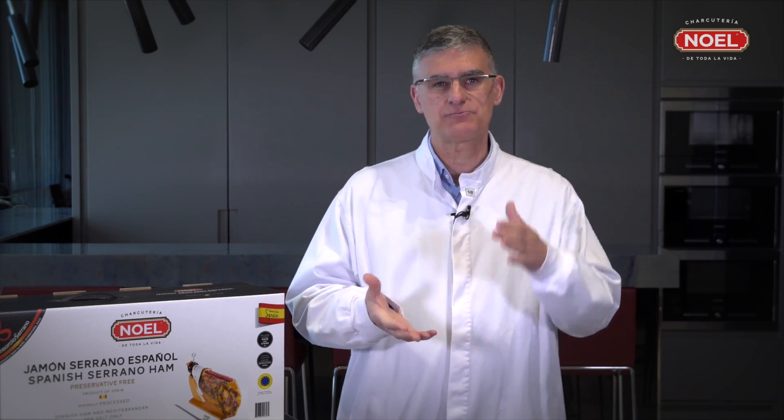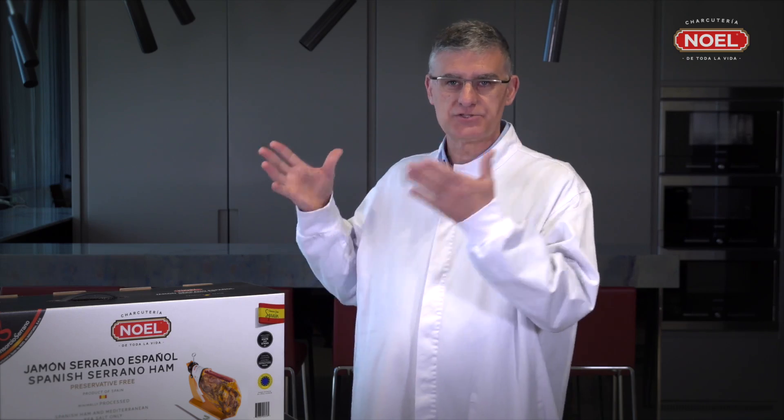This product has been made with a very short list of ingredients. It's just ham and salt — sea salt. Ham from the best farms of Spain and sea salt from the Mediterranean Sea. Also, the product has been treated very gently and has been matured for more than 12 months. So, let's go and enjoy it.